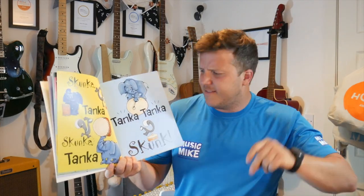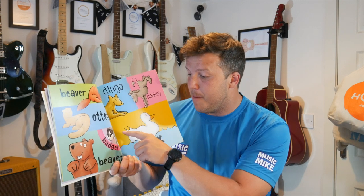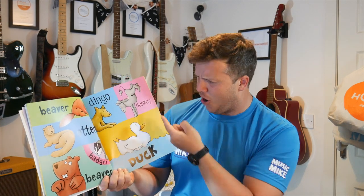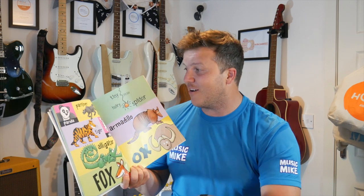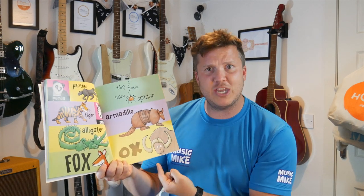Skunker Tanker, Skunker Tanker, Tanker Tanker Skunk. And Beaver, Otter, Badger, Beaver, Dingo, Donkey, Duck. And again — Beaver, Otter, Badger, Beaver, Dingo, Donkey, Duck. Amazing. Panda, Panther, Tiger, Zebra, Alligator, Fox. Tiny little hairy spider, Armadillo, Ox. And again — Panda, Panther, Tiger, Zebra, Alligator, Fox. Tiny little hairy spider, Armadillo, Ox.